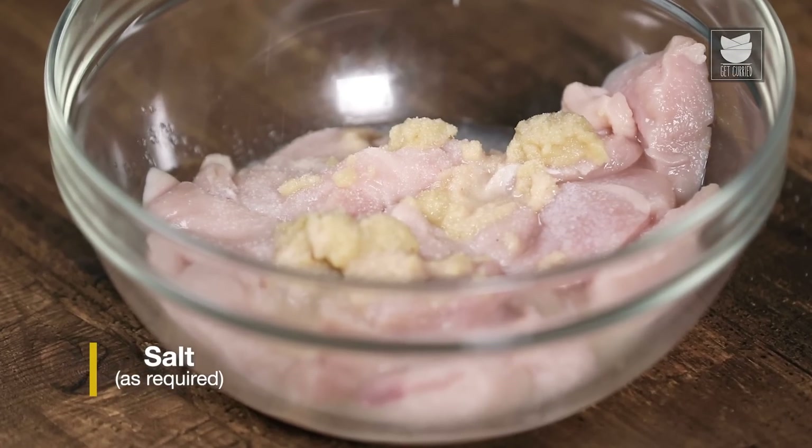The chicken is almost ready, but to keep it juicy, tender and moist, I am going to put some ghee for basting. And once the chicken is ready, we will squeeze lemon on top of them.